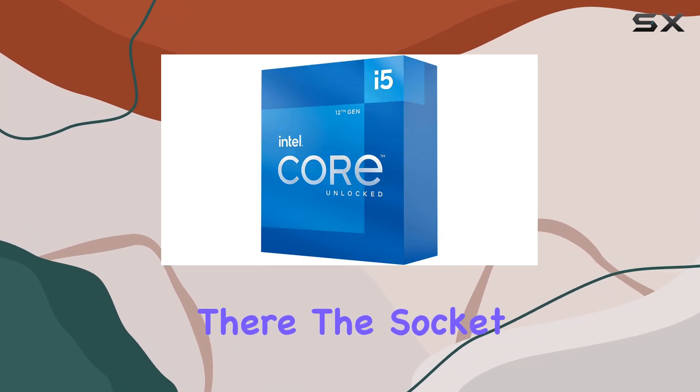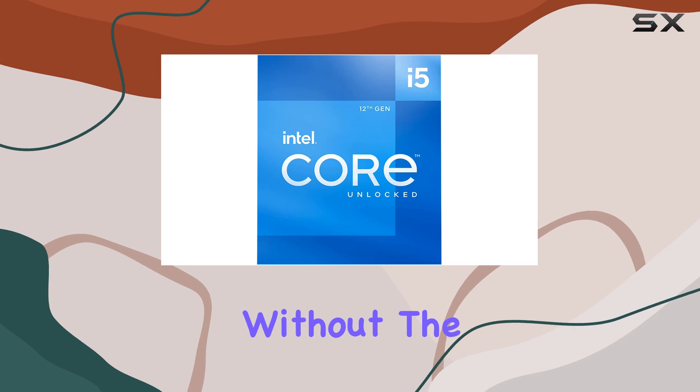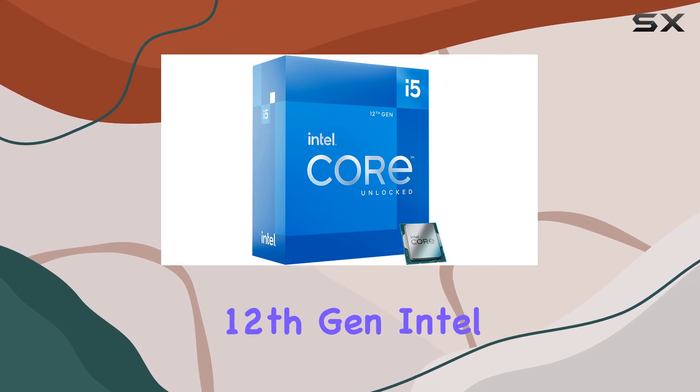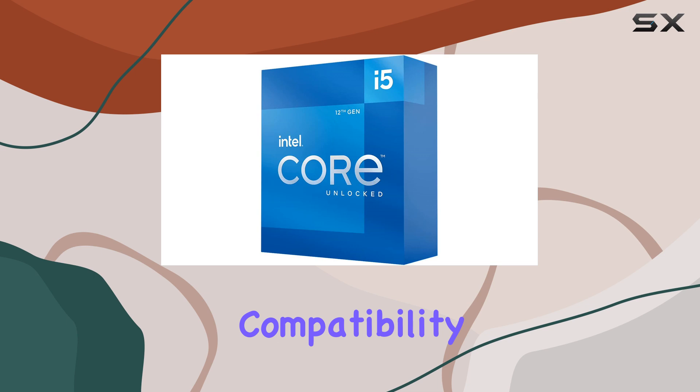But the innovation doesn't stop there. The socket LGA1700 allows for easy installation without the need for soldering, simplifying the upgrade process. Moreover, with support for 13th and 12th gen Intel Core series processors, this motherboard ensures future-proof compatibility.